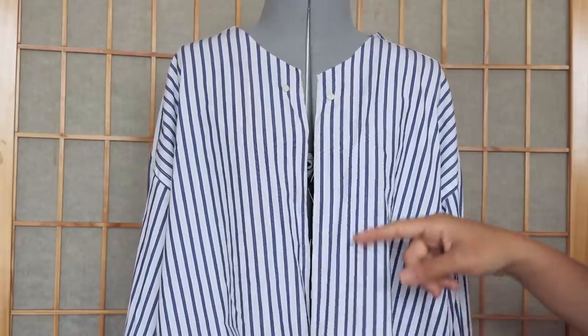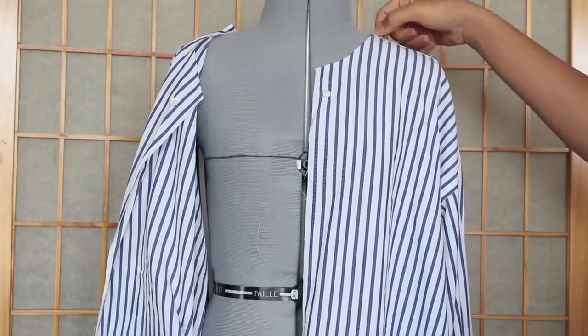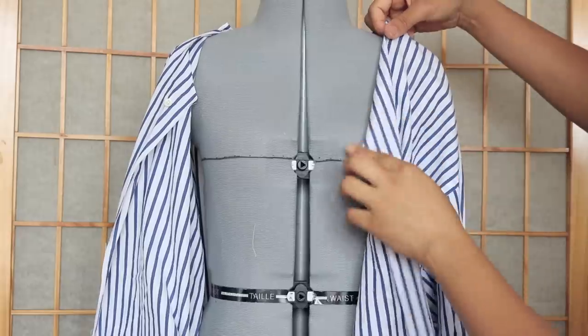First, decide which side of the wrap you'd like to be on the bottom — I chose the side where the pocket used to be. Next, undo a section of the shoulder seam depending on how wide you'd like the neck, then fold to form the bottom wrap and pin.